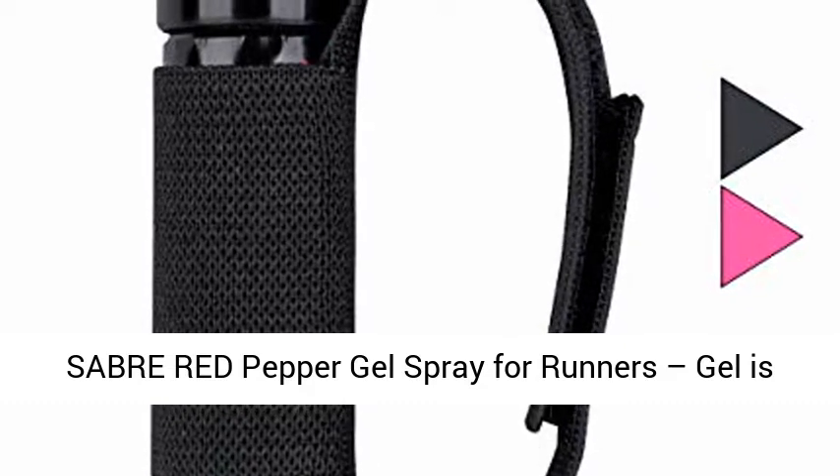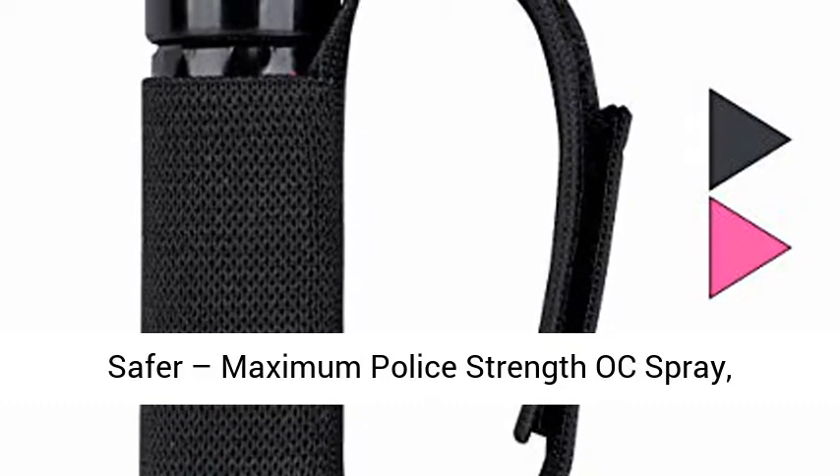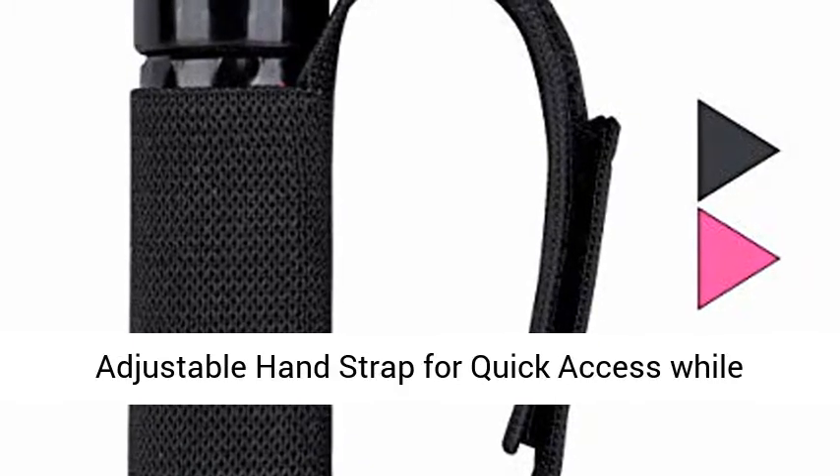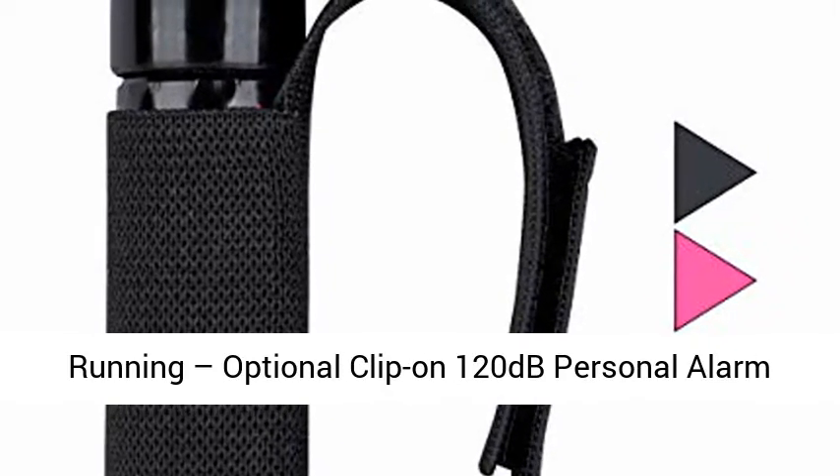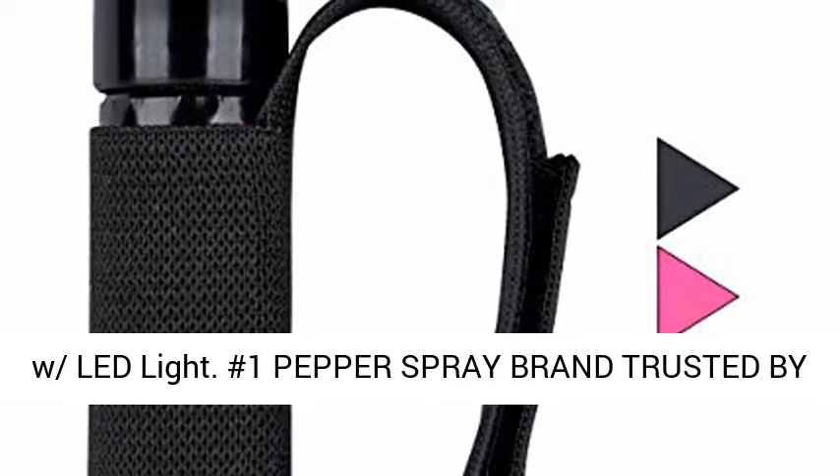Sabre Red Pepper Gel Spray for Runners. Gel is safer. Maximum police strength OC spray with an adjustable hand strap for quick access while running. Optional clip-on 120 dB personal alarm with LED light.